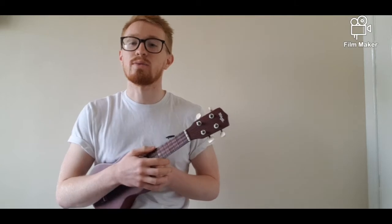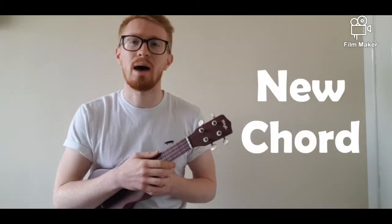Hi there and welcome back to this stay at home series of ukulele lessons provided by South Tyneside Council. Thanks for tuning into lesson two this week. In this lesson we are going to be briefly recapping lesson one and combining all of our knowledge and applying it to this lesson. We're going to learn a new chord, how to do chord movement, and how to change from chord to chord to really up our ukulele playing.